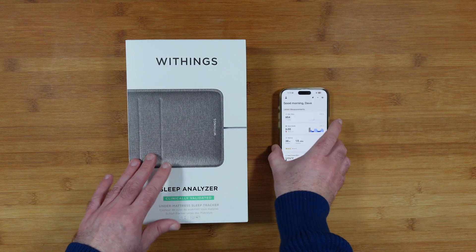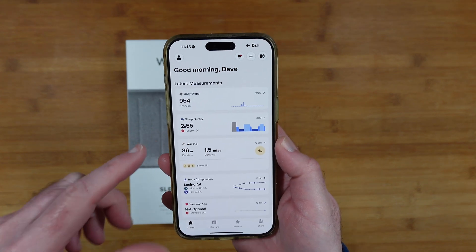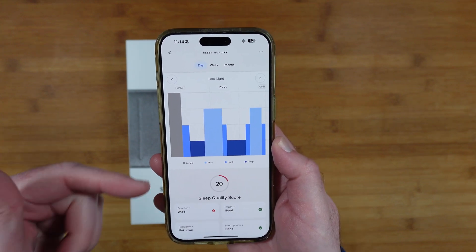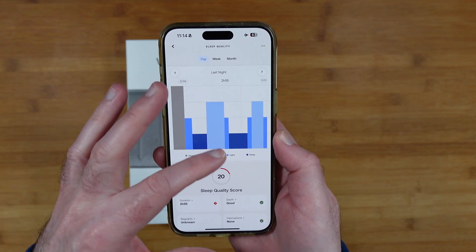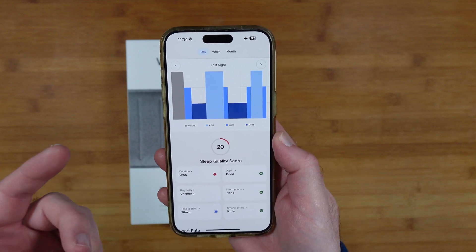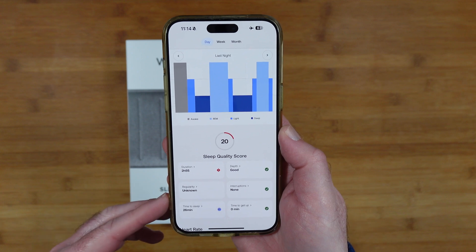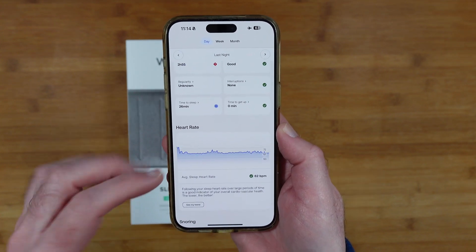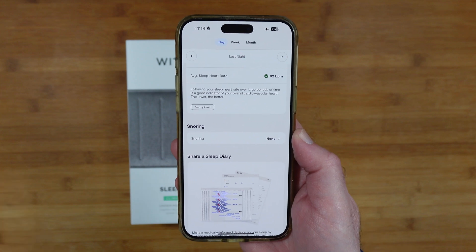The data is displayed in the app under 'Sleep Quality.' I don't sleep very well lately, so this was really interesting — it scores me extremely low. Tapping into the data is very useful: it shows when I'm awake, how long it took me to get to sleep, and when I'm in deep sleep, light sleep, and REM. It says depth of sleep is good, interruptions none, time to get up zero — I wake up and get up straight away. Time to sleep: 26 minutes. Duration is where I have a problem: two hours 55 minutes, which is not good at all. It also tracks average sleep heart rate and shows no snoring.